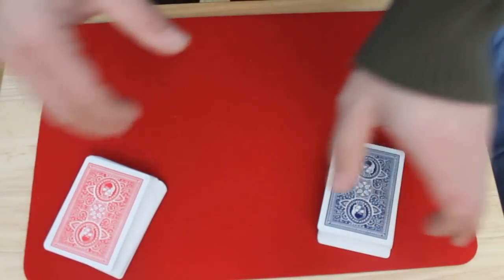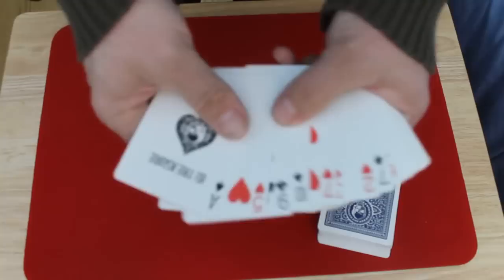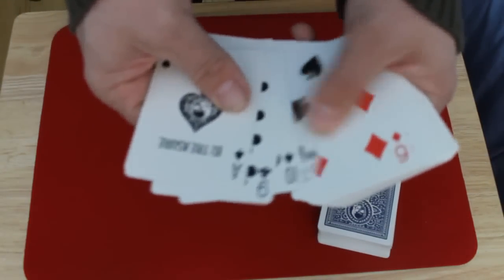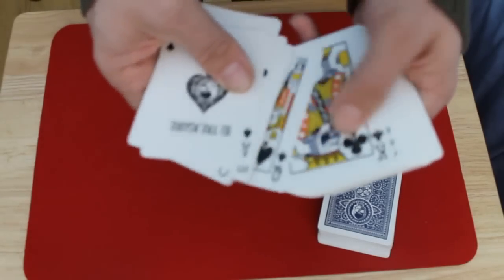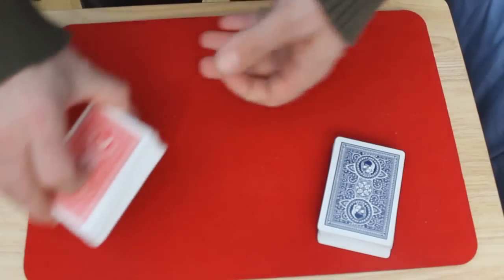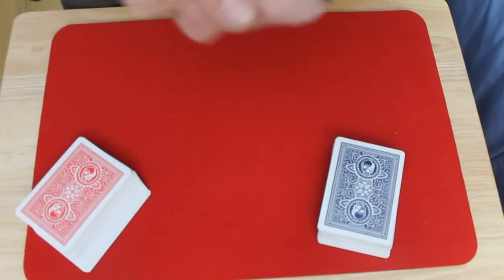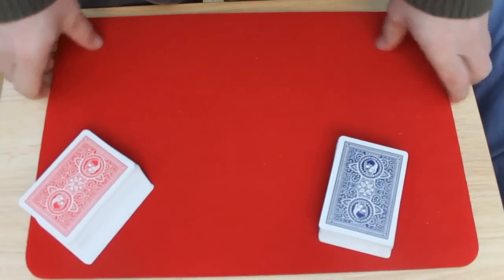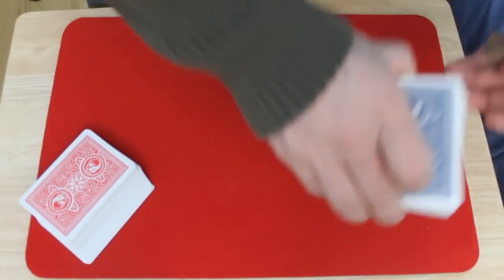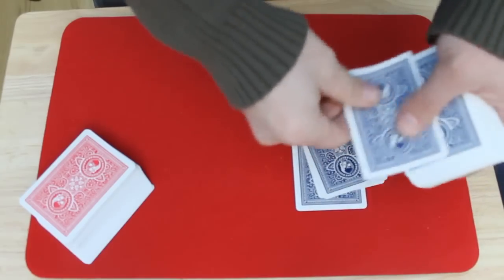Square them up, then go through your stack and find the nine of clubs — there it is. You're gonna add on to that position whatever number you calculated, so you count down: one, two, three... all the way to 20. Obviously you don't want to count out loud or make it look obvious that you're counting. You can count three cards at a time — whatever is best.